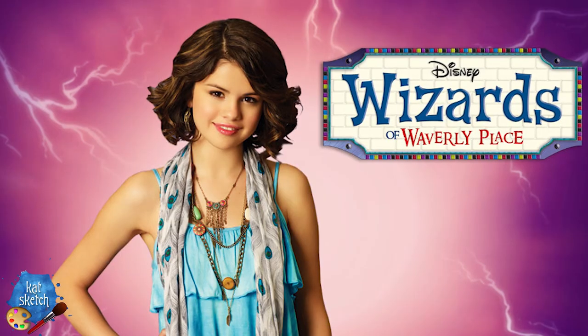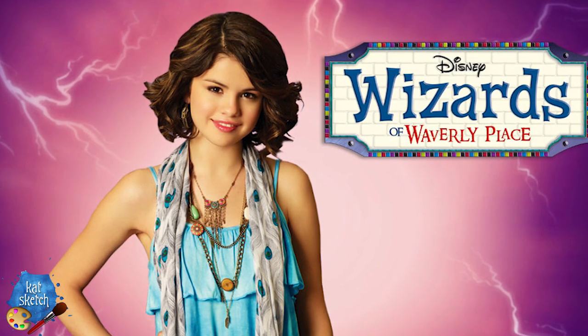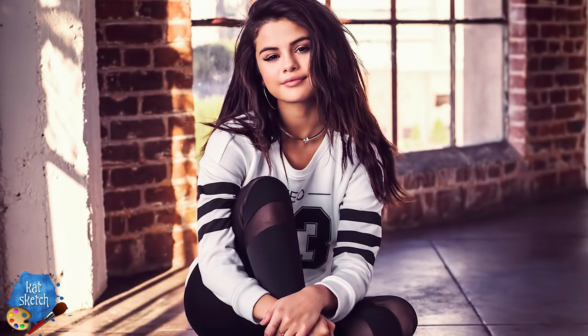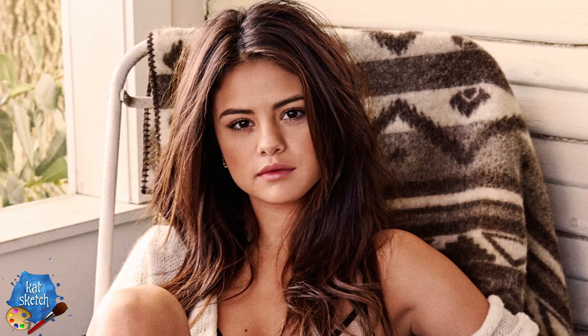Hey guys, it's your friend Kat here, and today we're gonna do a celebrity makeup transformation of Selena Gomez. If you haven't heard of this American pop sensation, she is still dating or the ex of Justin Bieber — we never know. I first saw her and loved her on the Disney TV show Wizards of Waverly Place, where she starred as a teenage witch, and today I thought I would turn into her. She recently dyed her hair blonde, but I wanted to do a look with her old brunette hair. She has such cute dimples, so let's see if we can turn into Selena Gomez.